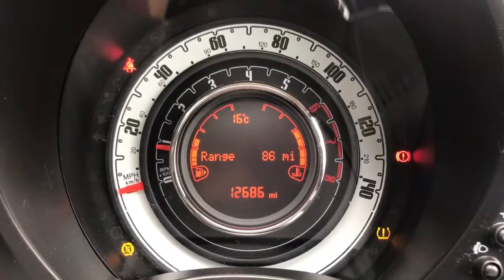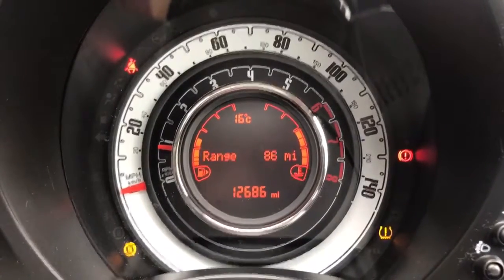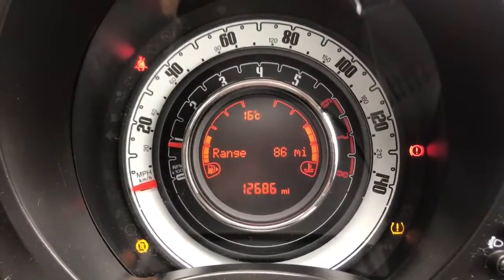Now inside the car, we're going to start with the dials. The white outside ring is the speedometer, then we have the rev counter, and in the middle we have the trip computer which includes the total miles on this car of 12,686.